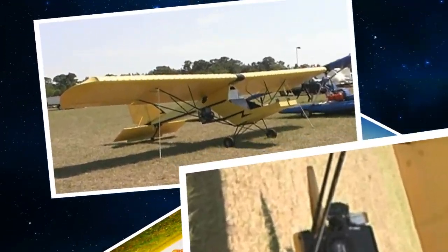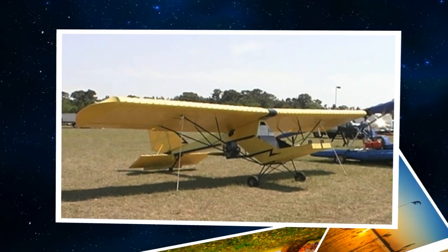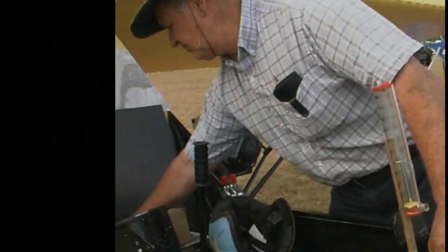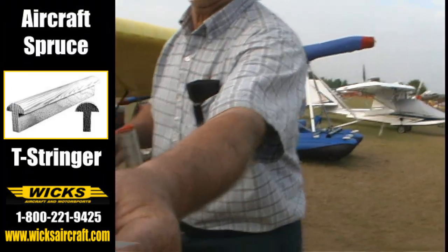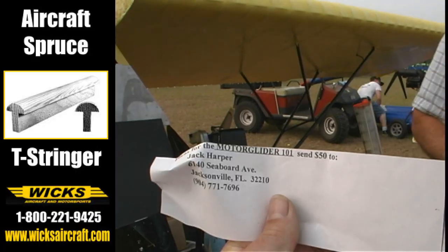If someone wants to get more information and get the plans from you, how can they get a hold of you? Right here — grab one of these cards, there's my address and phone number right there. And you're right here in Florida — I live here in Jacksonville, Florida.